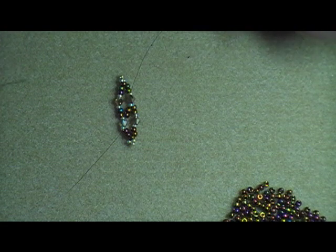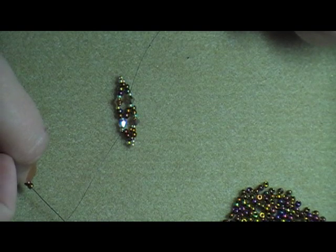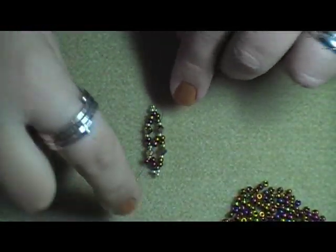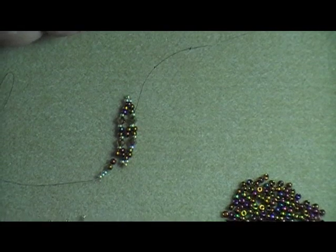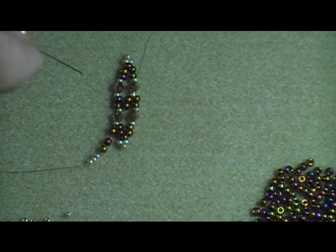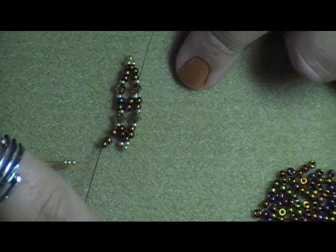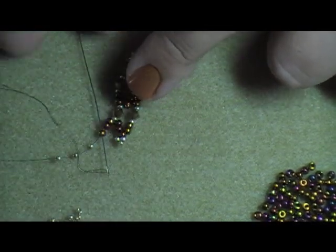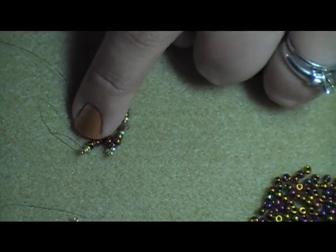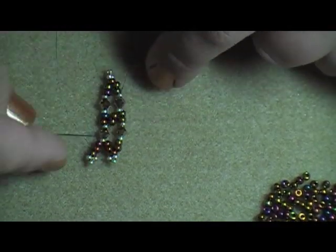Then I'm going to pick up three A and three B, let those drop down, skip my three B's, and come back through the last A that I threaded on. That gives me my next little pea coat.